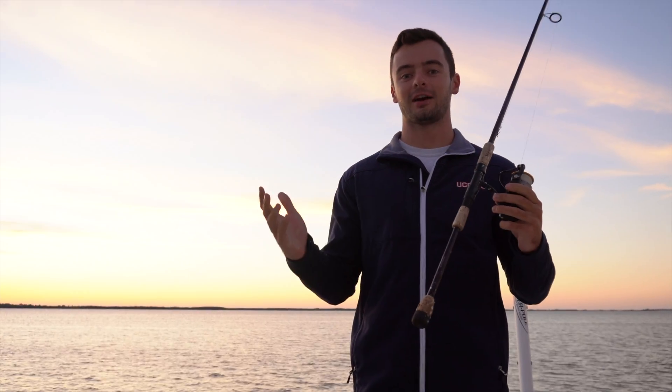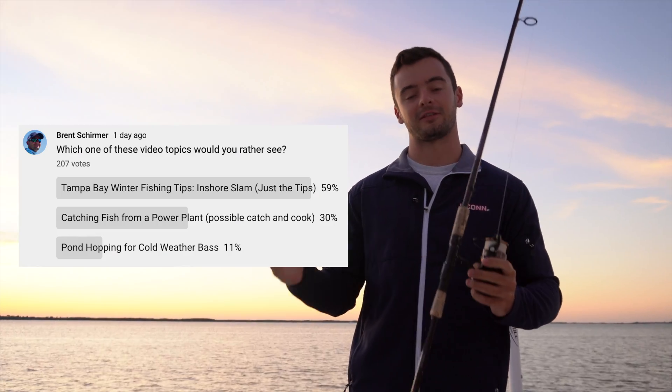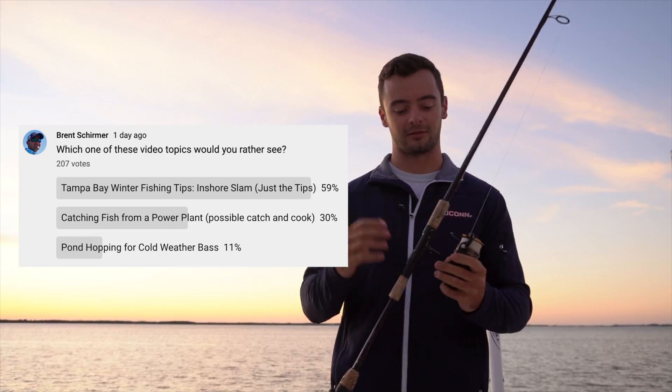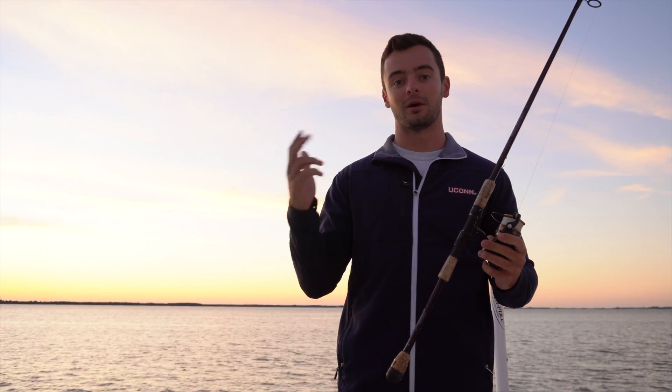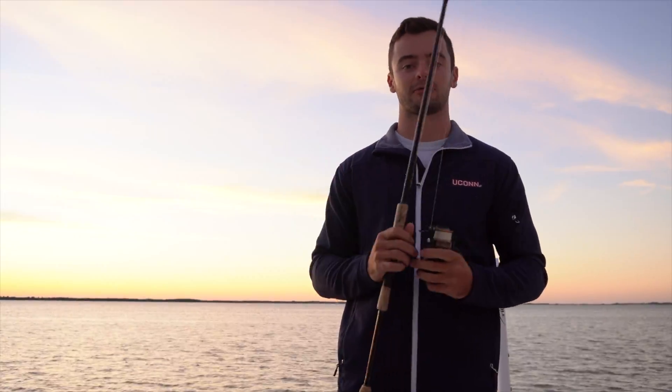What's going on everyone? I asked you guys what video topics you want me to cover in these next couple days, and the one that got the most votes was tips for winter inshore species. So I'm going to tell you guys what you should be throwing, where you should be, and how to catch snook, redfish, and speckled trout in the winter.